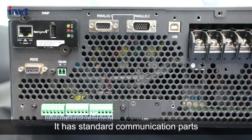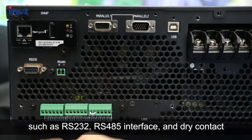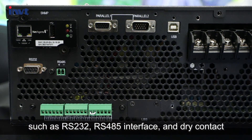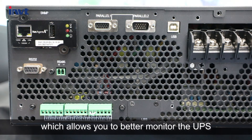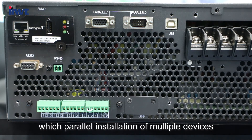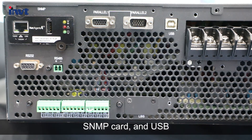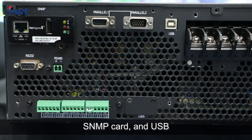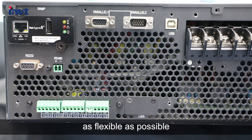It has standard communication ports such as RS232 and RS485 interfaces and dry contact, which allow you to better monitor the UPS. It supports optional components including a parallel card for parallel installation of multiple devices, an SNMP card, and USB, which all make your power supply system as flexible as possible.